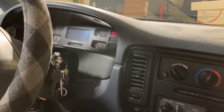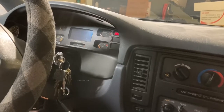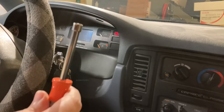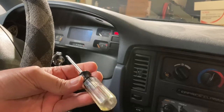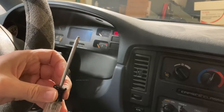To do what we're going to do today we only need two tools: a seven millimeter nut driver and a Torx — I believe this is a T15 key — and that should be it.